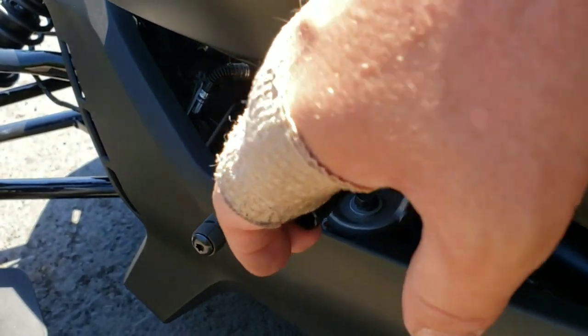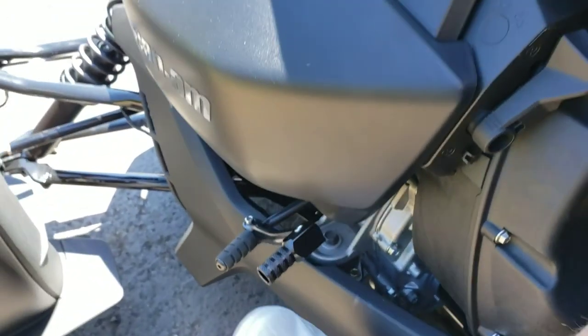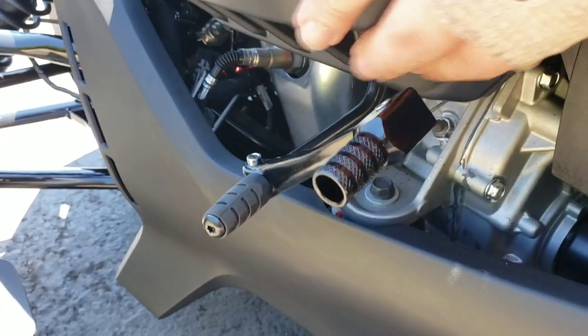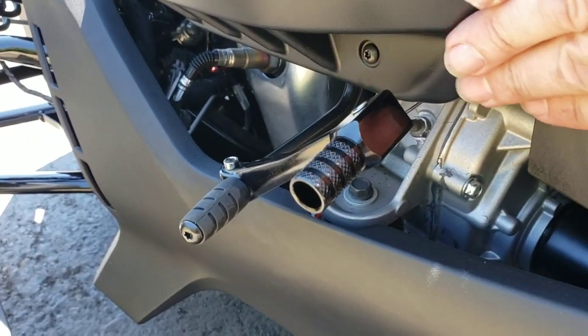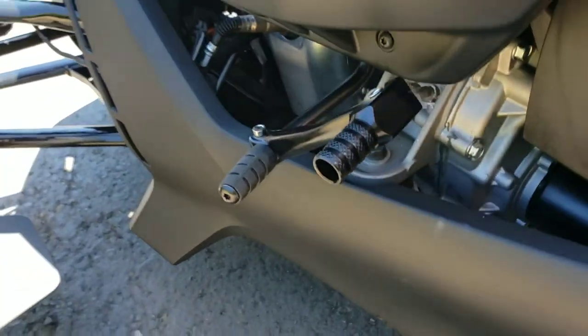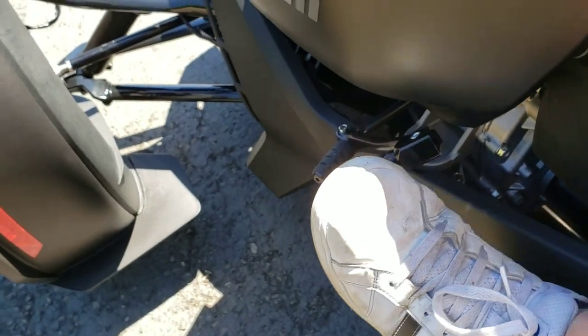You just want to make sure when you adjust it, put it in reverse and adjust to where it feels comfortable with your foot. You don't want it to be up too high and hit this plastic when it comes up — give yourself plenty of room.